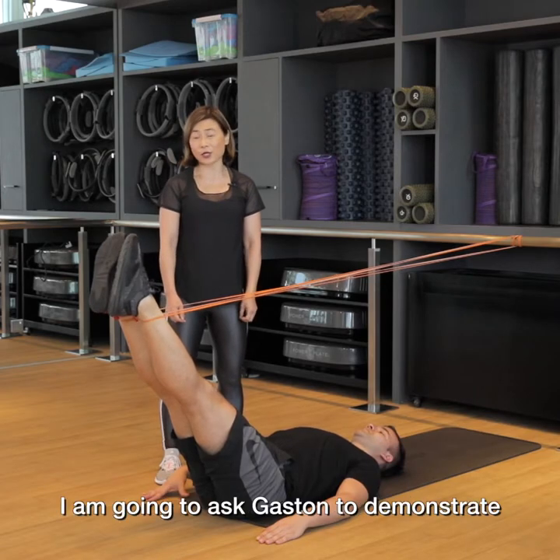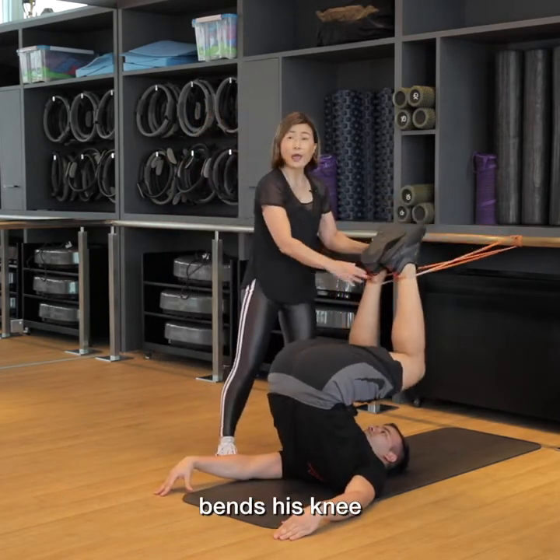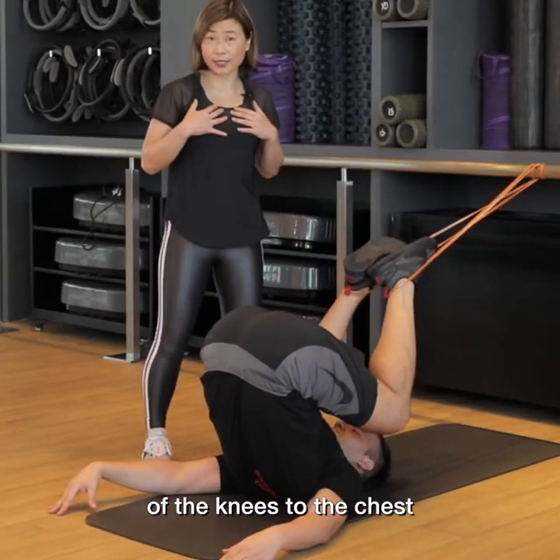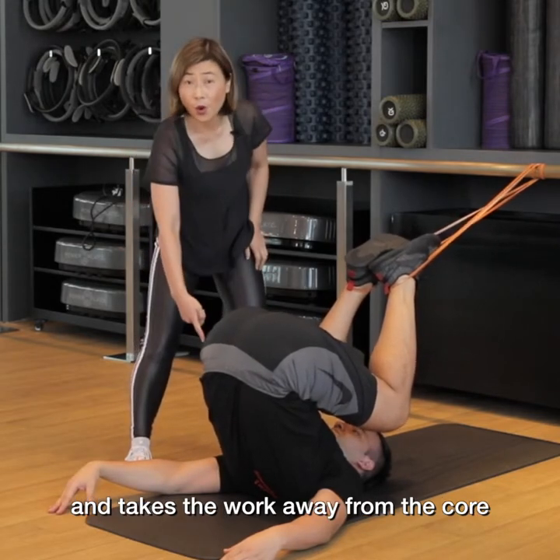Try to stay off your neck and only go as far as the midpoint between your two shoulder blades. The second common fault I am going to ask Gaston to demonstrate: he peels up, bends his knee, and what we typically see is this collapse of the knees to the chest. This puts too much flexion into the back and takes the work away from the core.